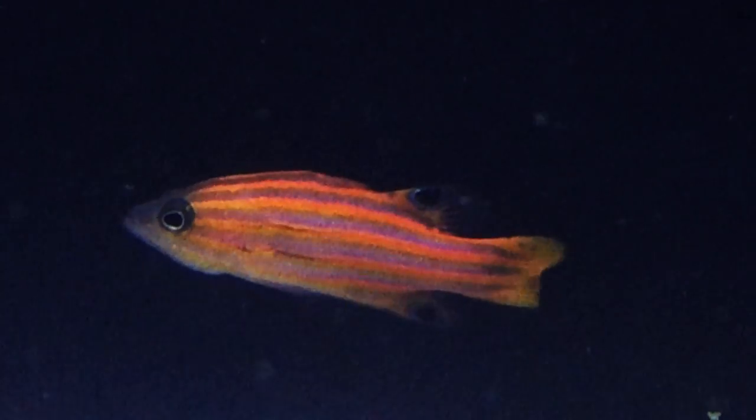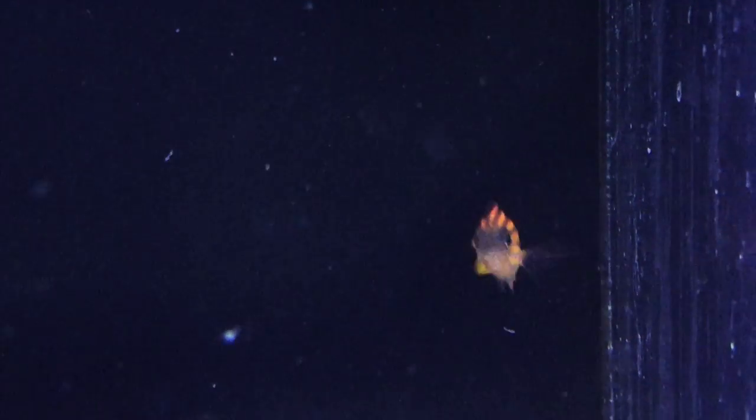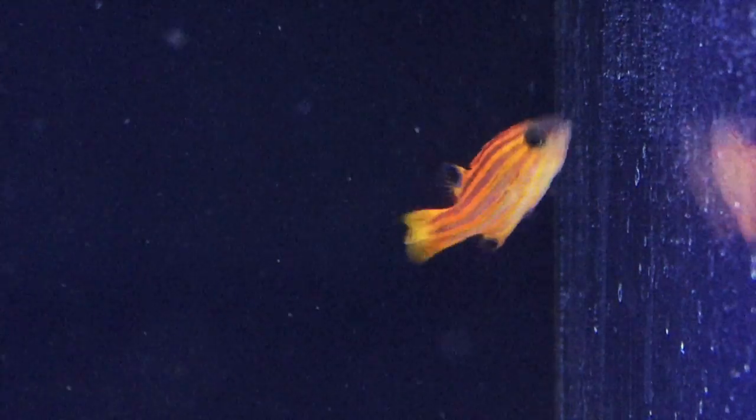This Basslet will max out around 3 inches. Be sure to keep a lid on your aquarium because they can be jumpers. This guy is a carnivore and likes a quality live or frozen meaty food like brine, mysis, or ghost shrimp.